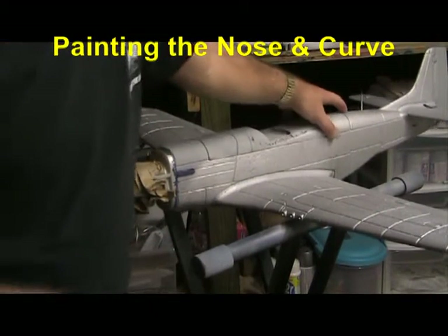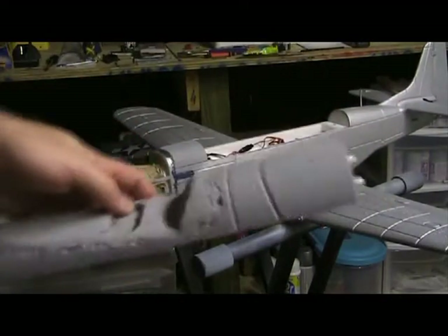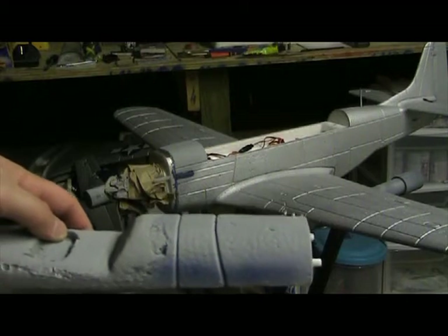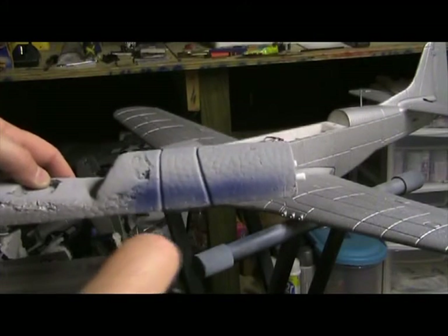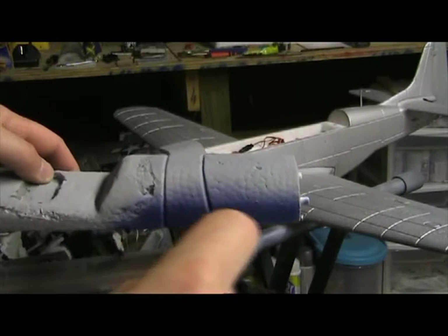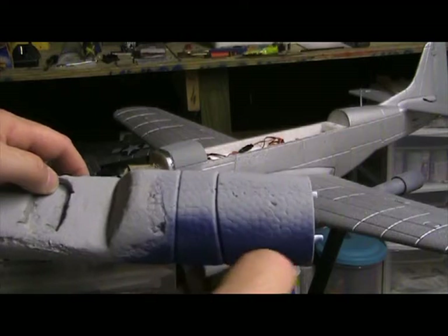I turned the fan off to eliminate some of the wind noise. With the battery hatch, we can just do it away from the airplane. Because this is a larger area, I go ahead and do this with the airbrush.